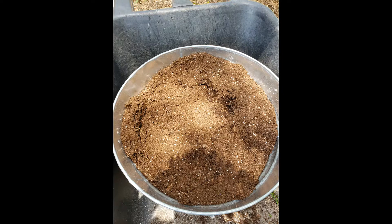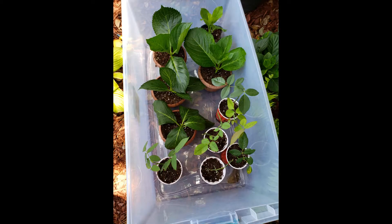Finally, I add about a handful of Epsom salt, which provides magnesium to the soil. And that's it — easy peasy! Once you get it all in your container, mix it up and water it really, really well.